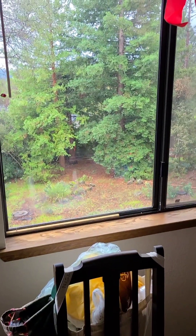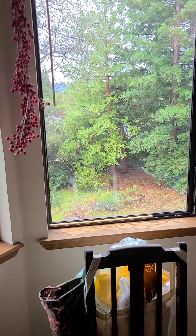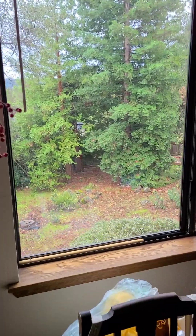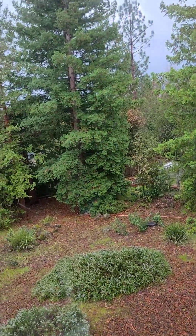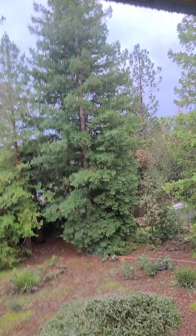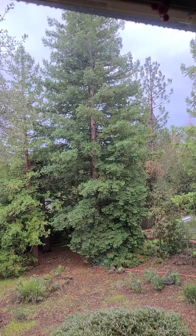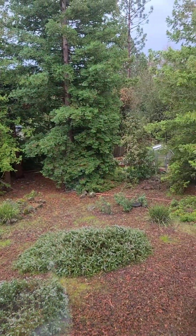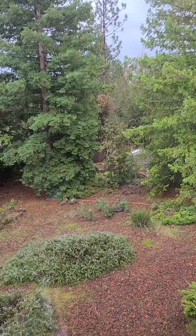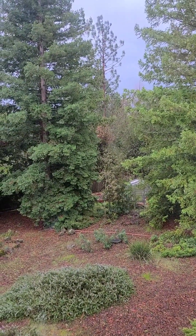The power has been off since seven o'clock last night. I just showed you the temperature of the refrigerator. We had a major windstorm here, and this video is going to be about how I turn on my portable generator and what I use it for. We'll talk about the three appliances that I'm going to run off that generator this morning.